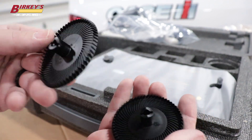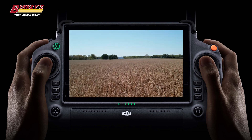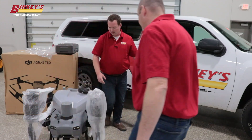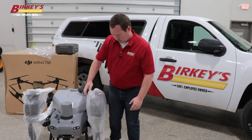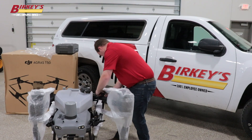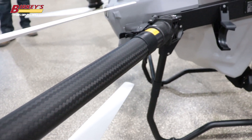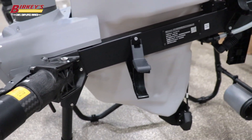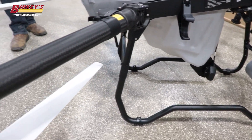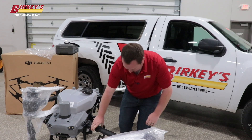The Agris T-50 includes the same basic transmitter as the T-40 before it. This will allow you to control your flight and monitor the camera all from one convenient device. The drone also features a much more beefed up radar. There are also different clips to hold your arms in, and there are now locking pins on these arms so you can lock these in and they will not come unlocked unless you depress that latch.